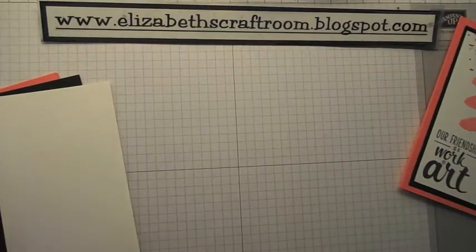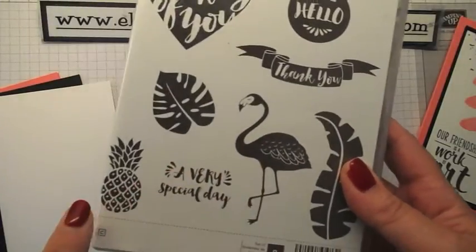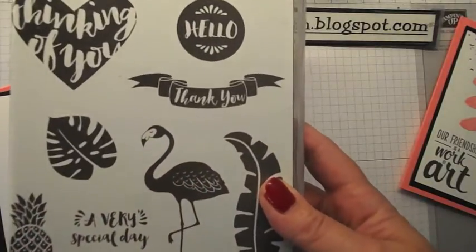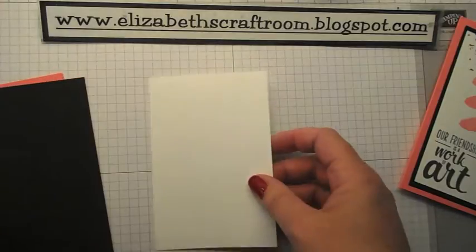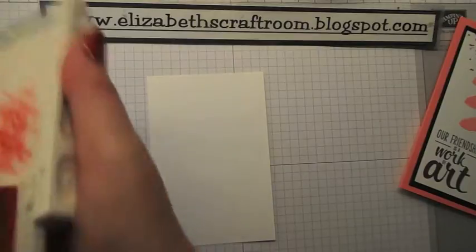We're going to use the flamingo stamp from Pop of Paradise. Are you seeing loads of flamingos and pineapples everywhere? They are the trendy thing this summer and I'm just telling people it's the only time I've been trendy since the 1980s, so you've got to make the most of it.